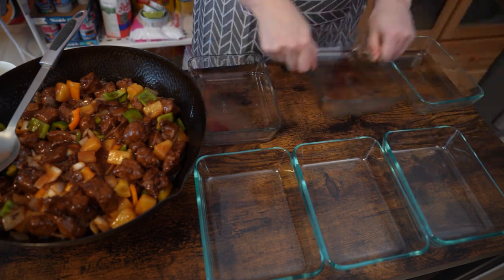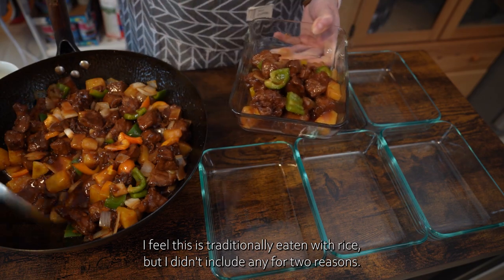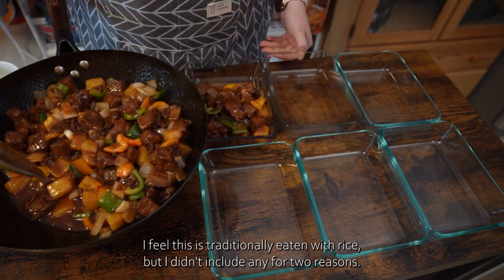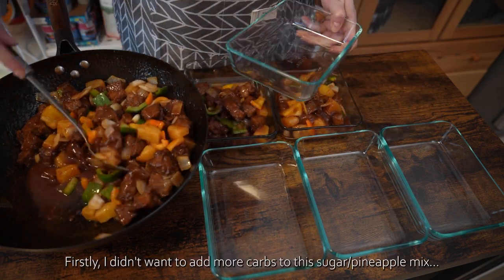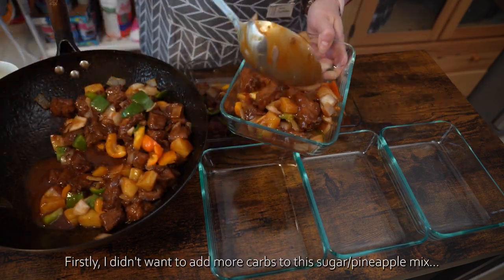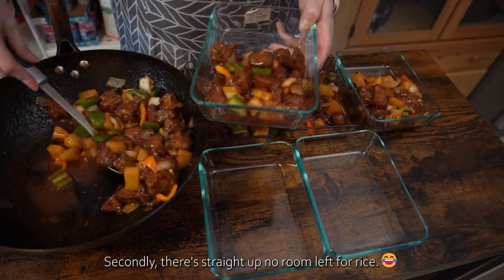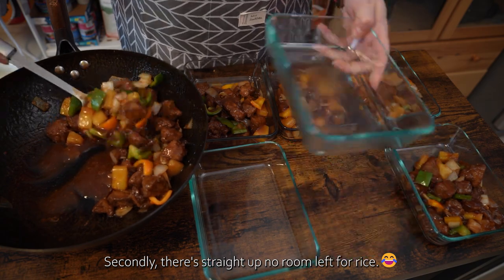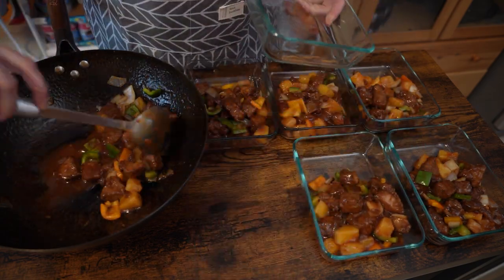I've been doing this for a long time, so I'm going to make a lot more. I've been doing a lot of work for a long time.